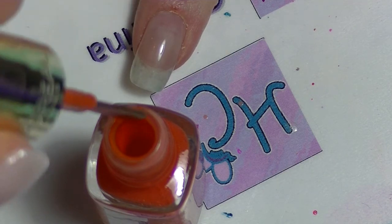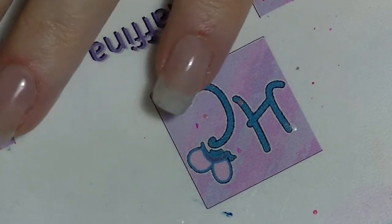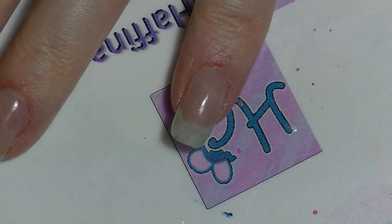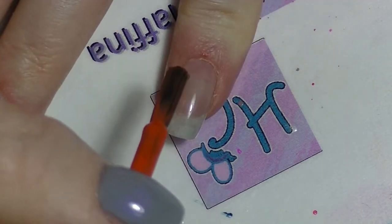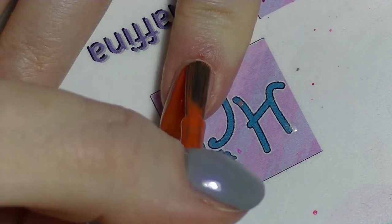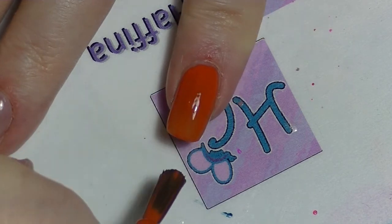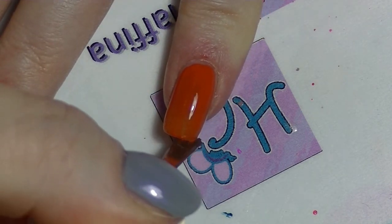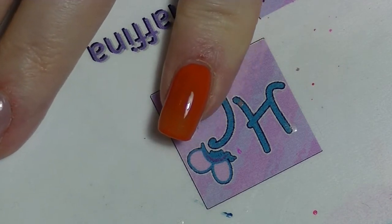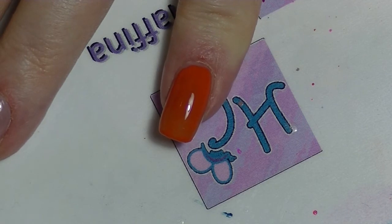So the traditional three stroke method looks something like one stroke down the centre of the nail, one stroke down one side, one stroke down the other side, and of course remembering to cap the tip. And it works, but often what I find is that I then have this urge to put another stroke down the middle.